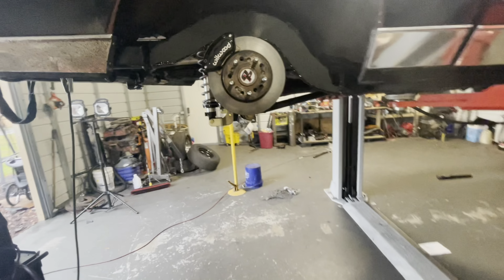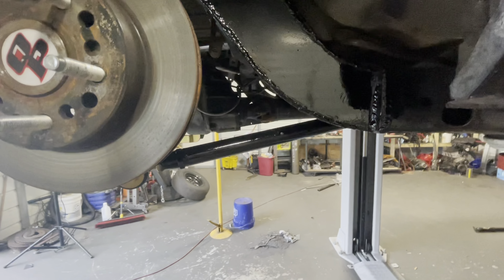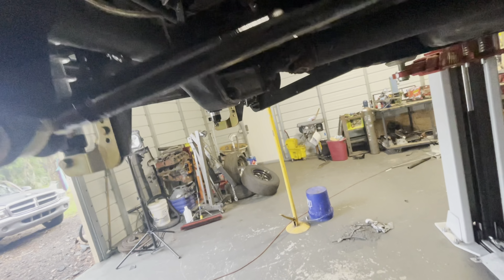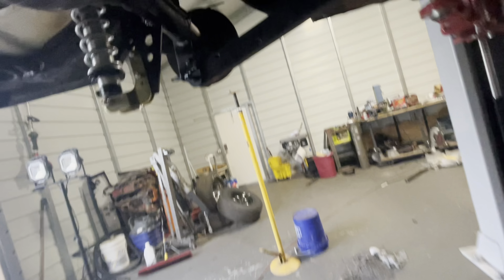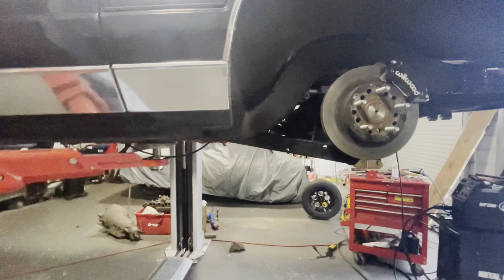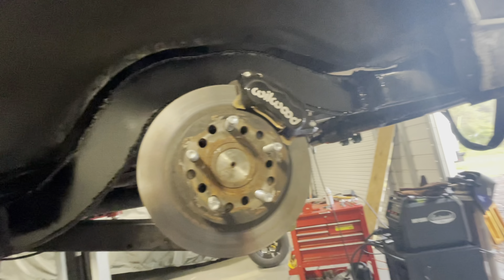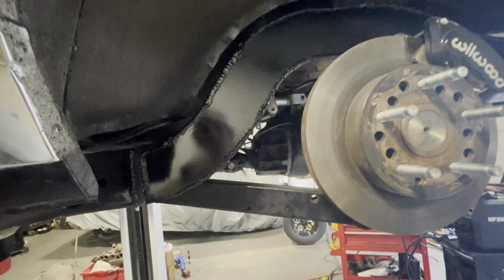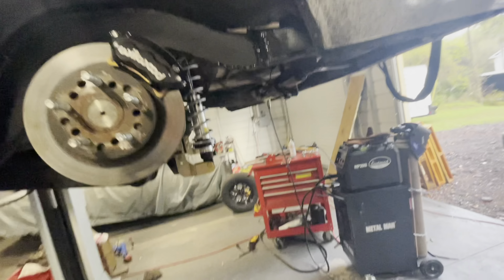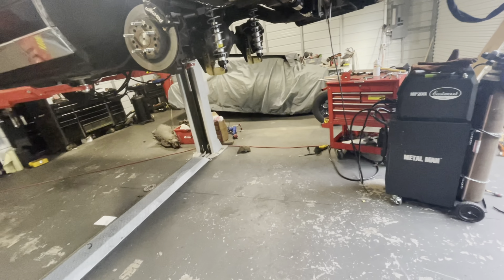Just got everything done, all painted, finished welding this side — everything's completely done. The only thing is this lower control arm is now tubular and heim-jointed, but this side is not because we don't have a 5/8 drill bit to drill through it, so we're waiting on that. That's the only thing besides putting all the fuel lines back. Next video the car will be on the ground and driving.